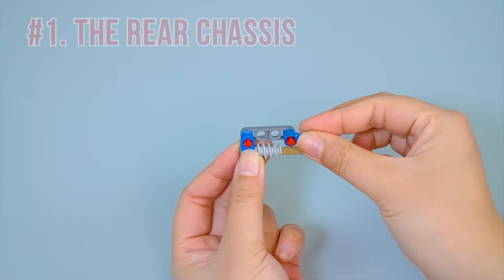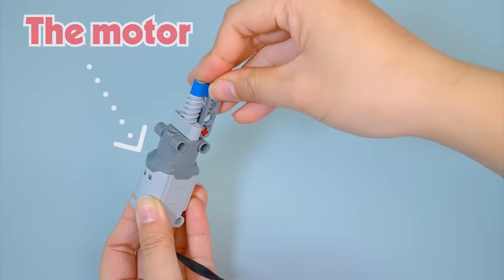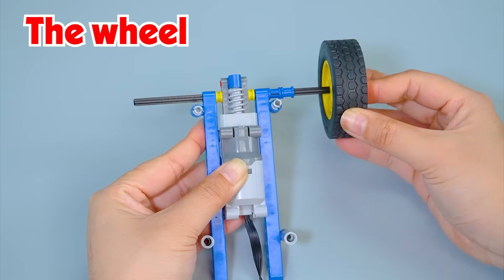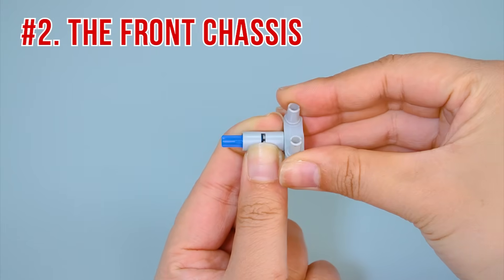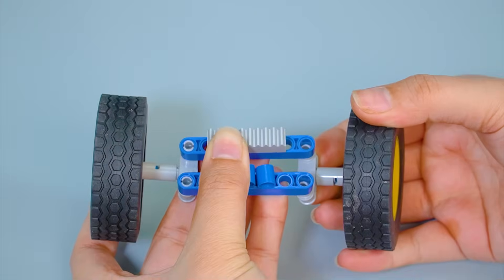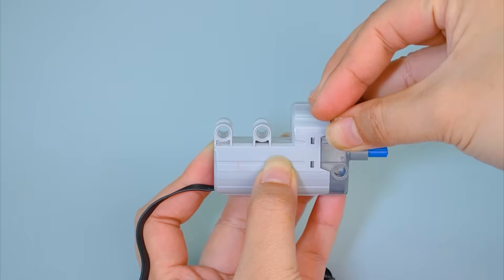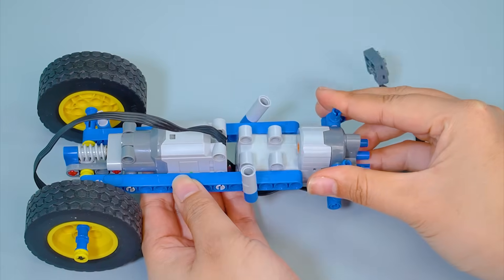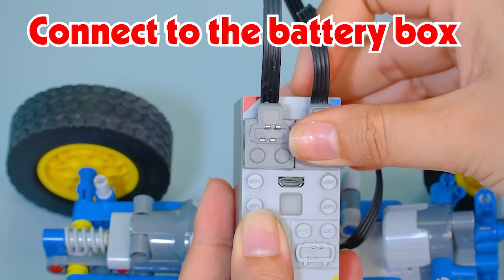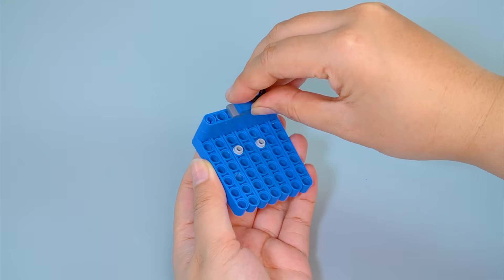First, I'm going to build the rear chassis. The motor. The wheel. Now, I'll build the front chassis. Connect the two chassis. These front wheels can help the truck steer left and right. Connect to the battery box. Next, I'll build the cabin.